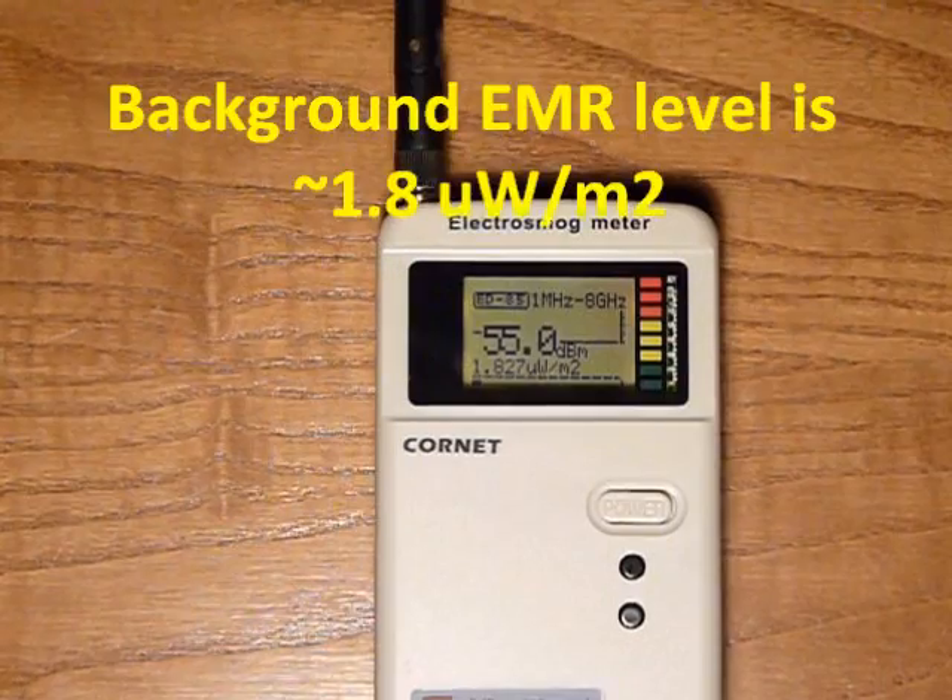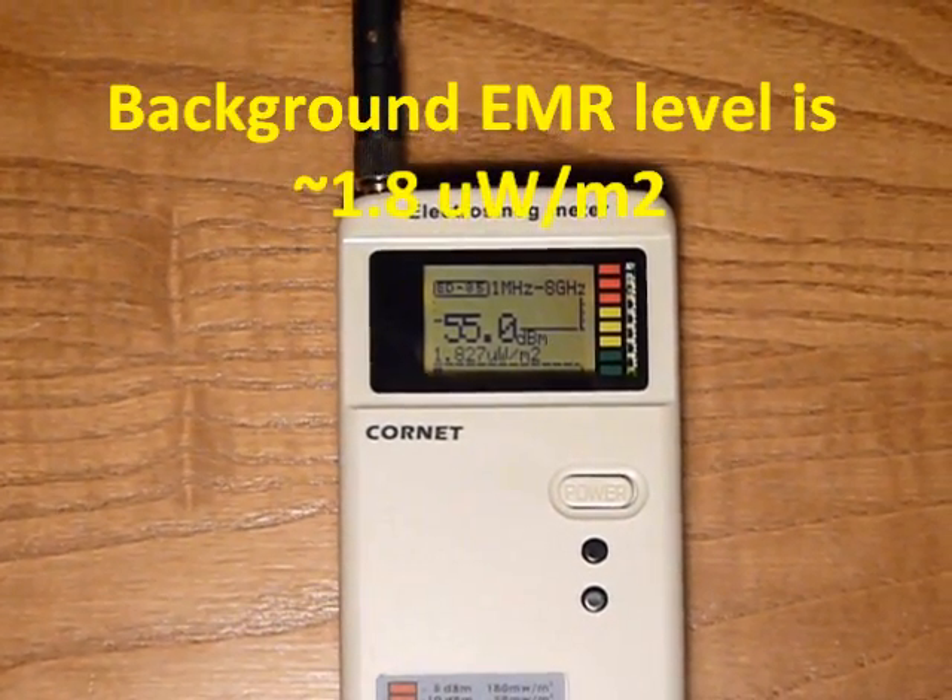Background electromagnetic radiation level. Background electromagnetic radiation level is practically zero.